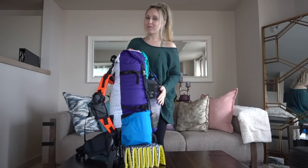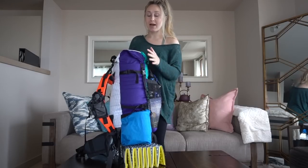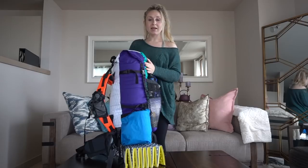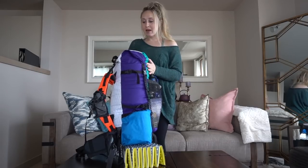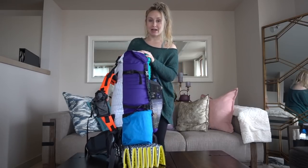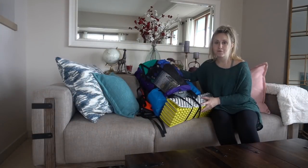Hey everyone, Jennifer Mavis here. I wanted to do an initial gear review of this pack, which I'll be taking on my through-hike of the Pacific Crest Trail. It is a custom-made pack by Waymark Gear Company — it's 50 liters, frameless, and it weighs about 36 ounces. So let's get started.